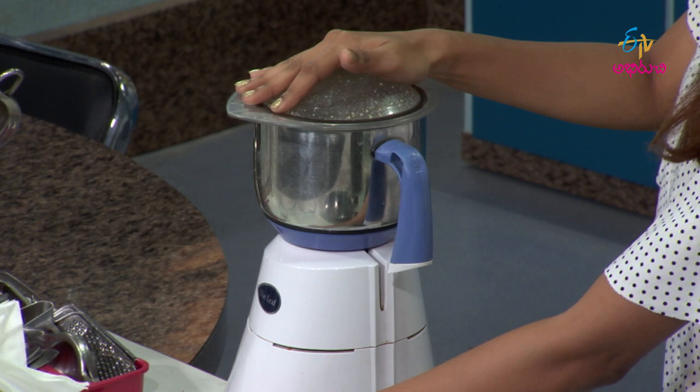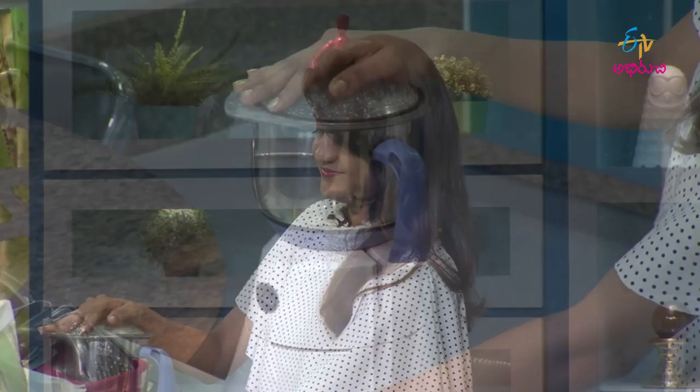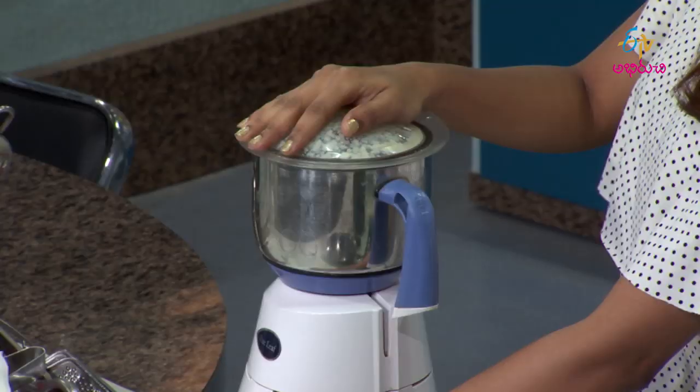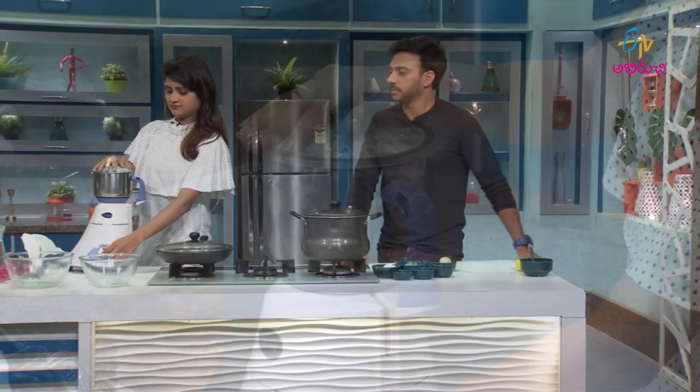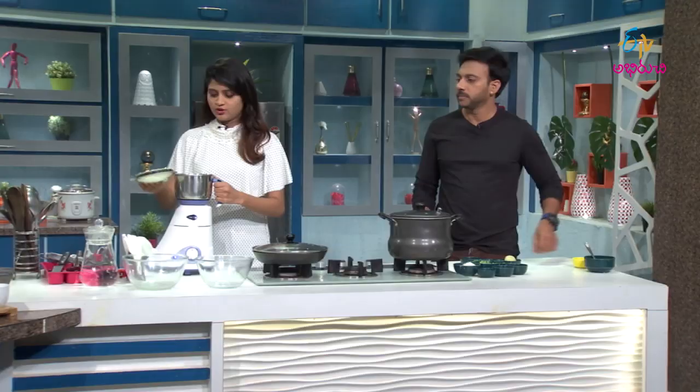Where do you get the thin energy from? You can get it right here — a little bit of water. There's a good amount of water for the medium. I think it's a little bit soft.